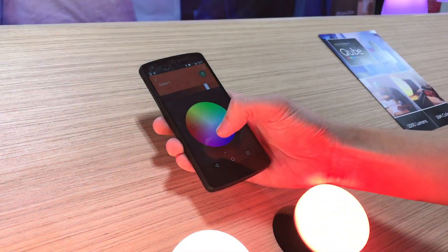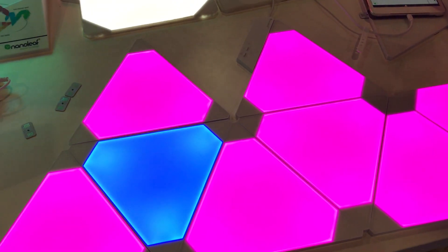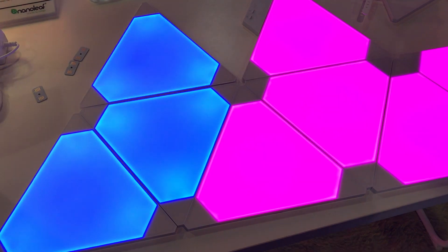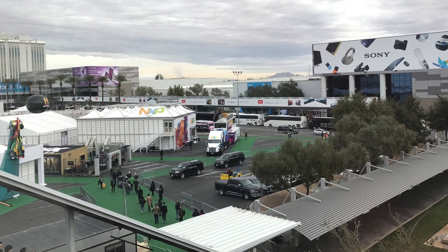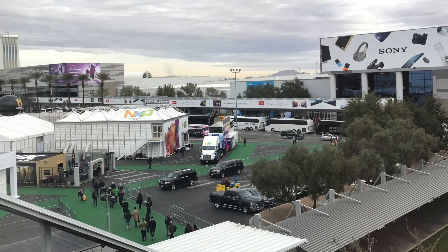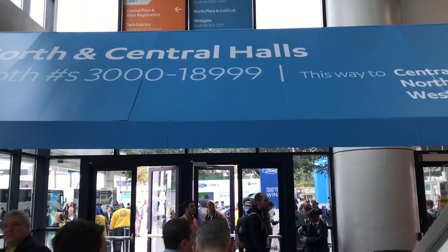2017 is shaping up to have new varieties of smart lighting that can be controlled in multiple ways — a good thing for consumers. While the first two companies I'm going to mention didn't exactly introduce smart lighting products at CES, their announcements were well-timed.